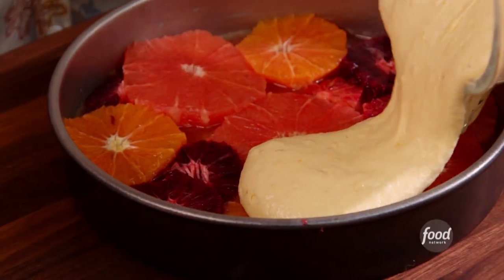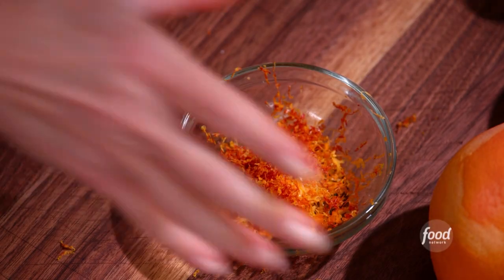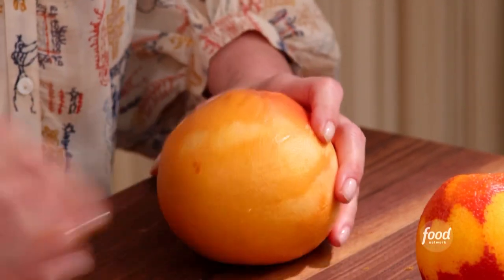An upside-down citrus cake. I'm zesting three beautiful pieces of citrus — I've got a grapefruit, a navel orange, and a blood orange. So I've got all of the zest ready to go.